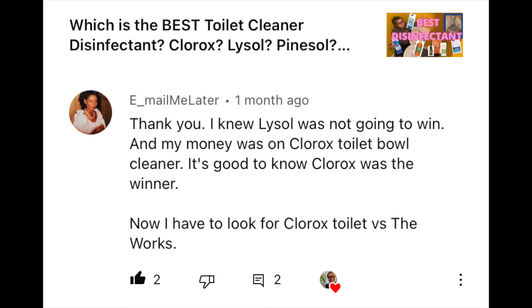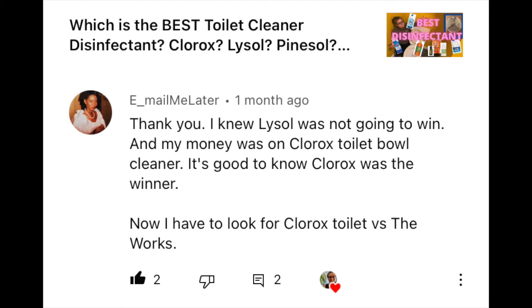Hey everybody, today is a viewer request. 'Email me later' asked if I could test The Works toilet bowl cleaner and compare it to the Clorox toilet bowl cleaner with bleach. A little bit ago I had a video where I tested a whole bunch of different toilet bowl cleaners, and in the comments section 'email me later' wrote: 'Thank you, I knew Lysol was not gonna win' — spoiler. And 'my money was on Clorox toilet bowl cleaner, it's good to know Clorox was the winner' — spoiler.